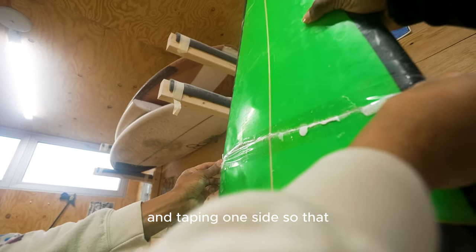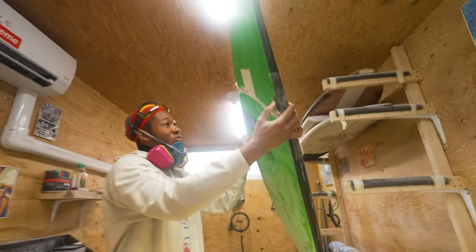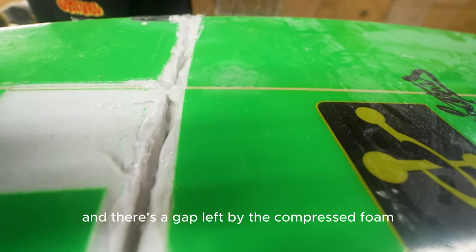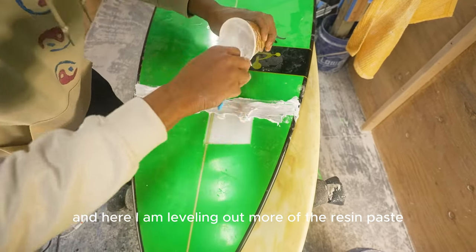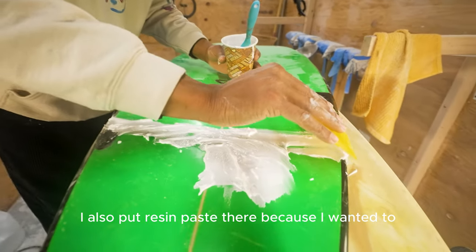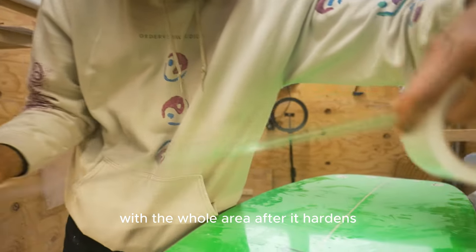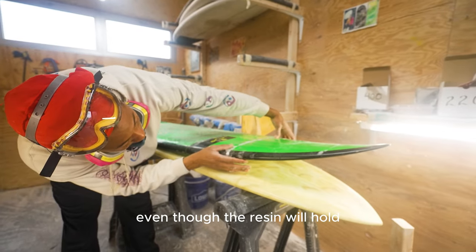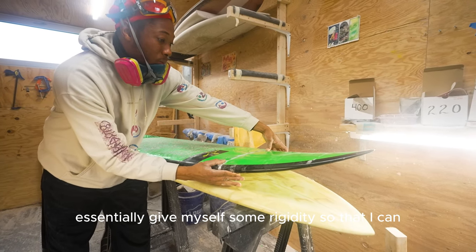Taping one side so that the resin doesn't squeeze through, and also taping the rails. There's the gap left by the compressed foam — I dremeled out a bit of fiberglass still in the hole, and here I am leveling out more of the resin paste. Even though it was only delaminated on top, I put resin paste there too to level it out. I'm using tape on both sides to give myself some rigidity so I can get the rocker line in place.